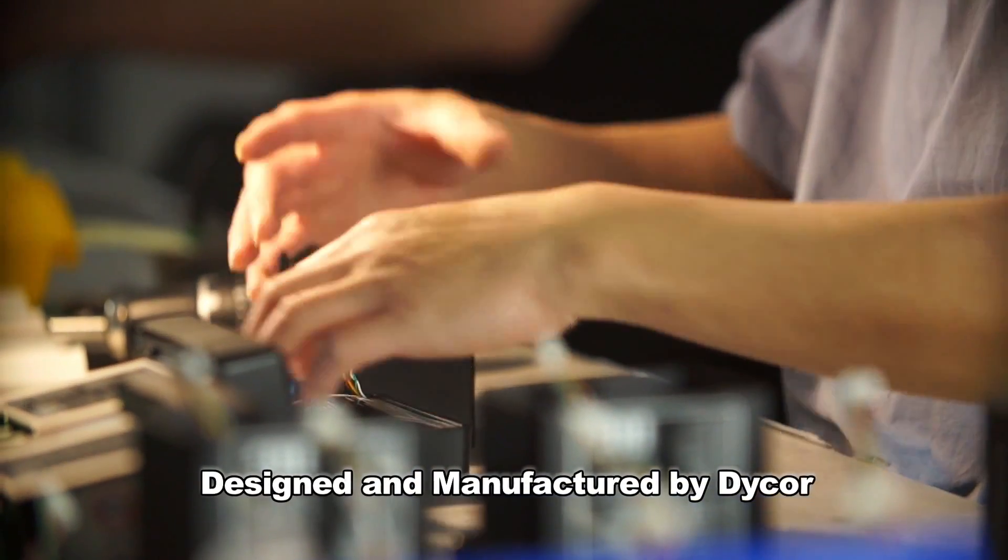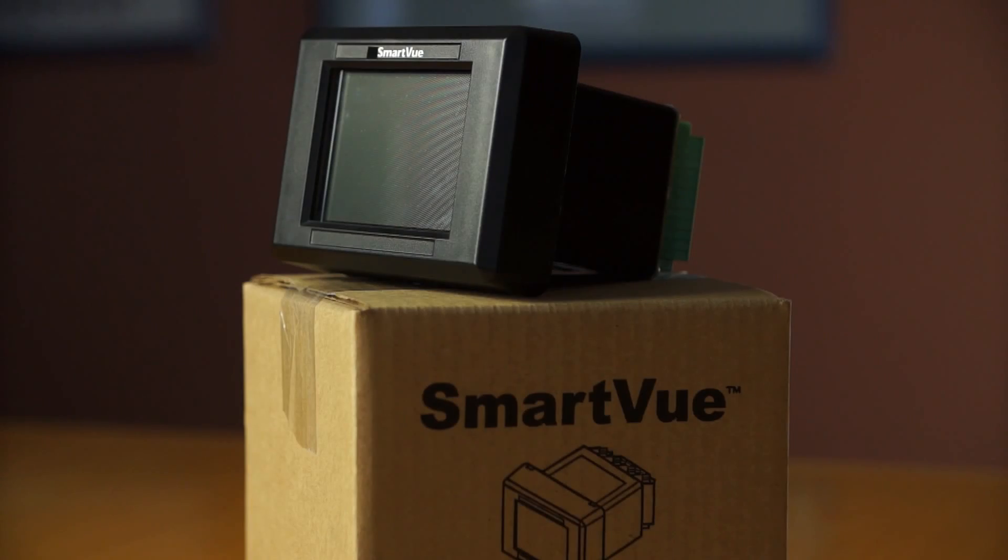When you buy directly from DICOR, you're buying directly from the design team. We understand the ins and outs of the device — we designed it from the ground up — and we can ensure that it works in your application.